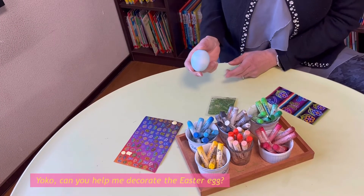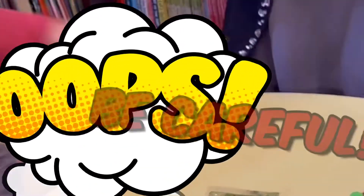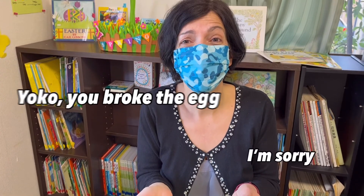Yoko, can you help me decorate the Easter egg? Sure! Be careful! Yoko, you broke the egg. I'm sorry.